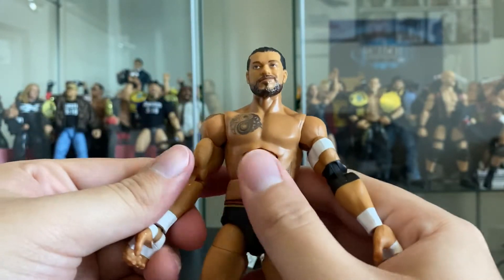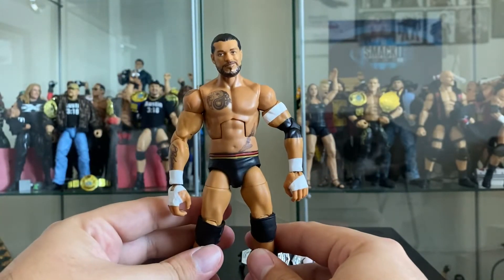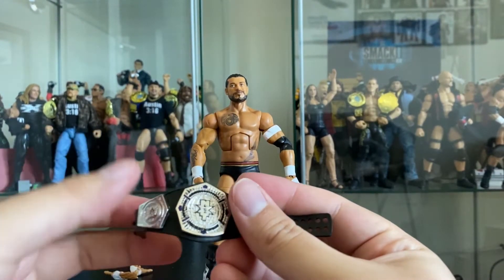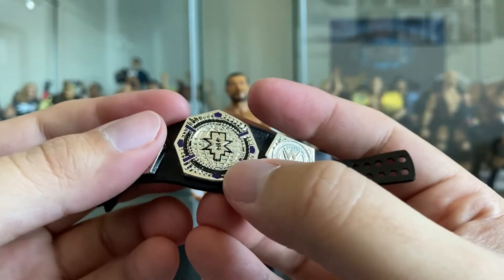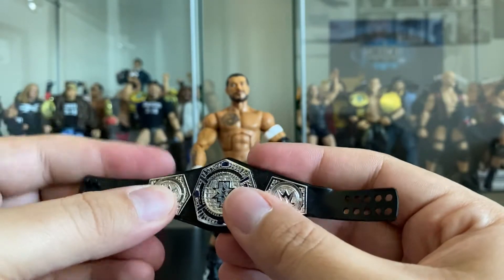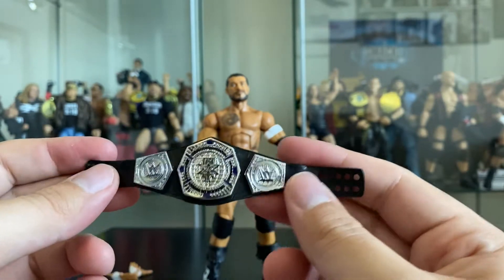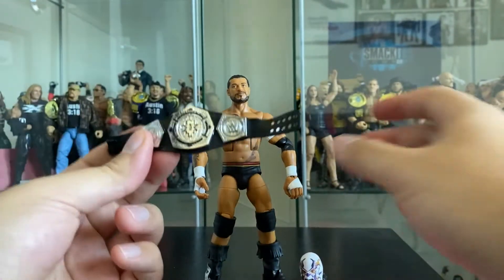The boots have a kind of mask design with a rose - interesting style, different than usual. He's a cruiserweight champion but he does seem a little skinnier than expected - I feel like he's bigger in real life, and the arms are kind of long. But all in all a pretty great figure. It includes the new design of the NXT Cruiserweight Championship - it's black with a little purple detail, dark purple now, and the biggest change is the NXT logo replacing the old WWE logo.